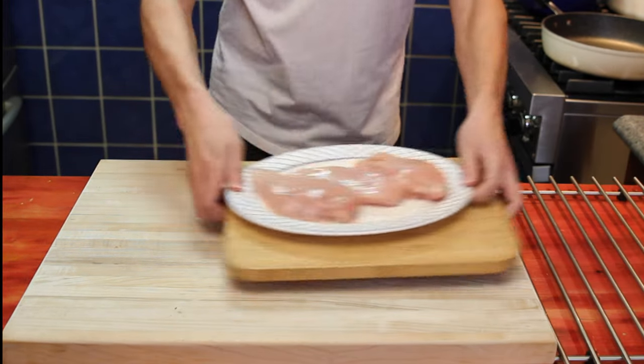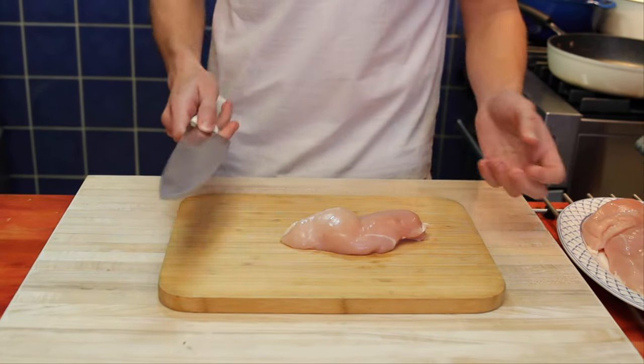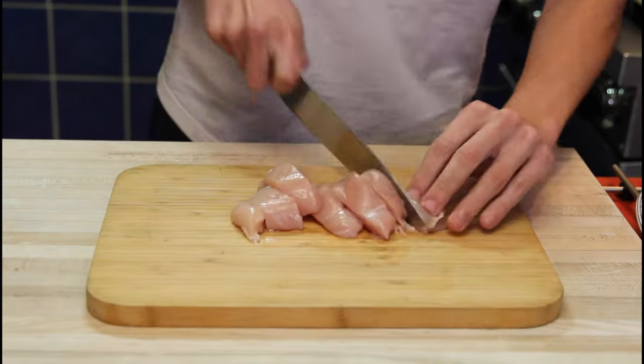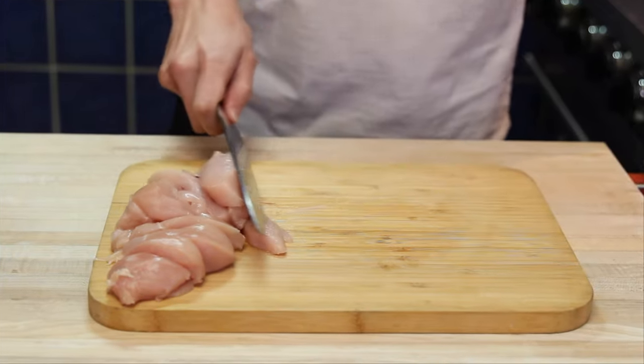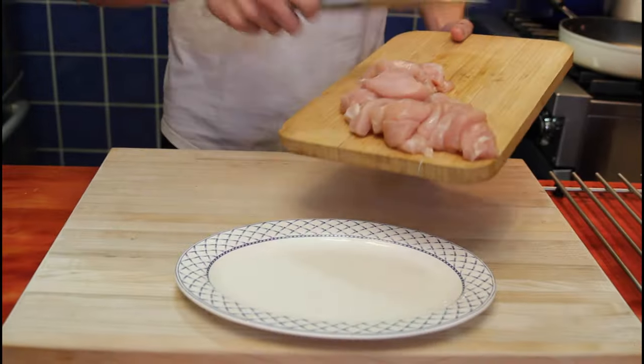We'll start off with our chicken. For our chicken, we need a knife on our board. You can use chicken breasts, chicken thighs, chicken legs — all up to you. I'm using chicken breasts. And we will slice. First one done, second one and slice, third one. Our chicken's cut.